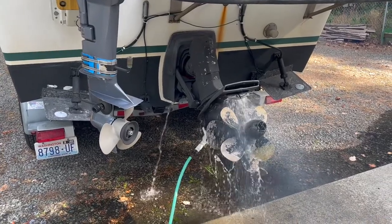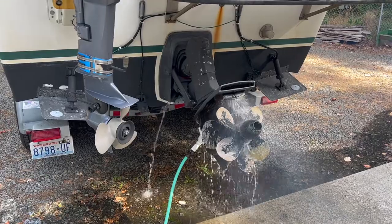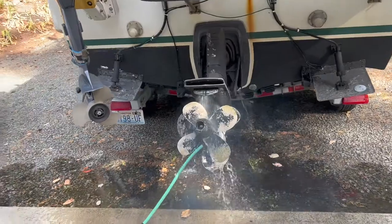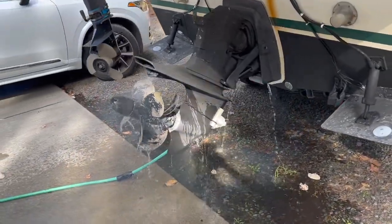After changing the fine fuel and air filters, we hooked up the motor to a fresh water flusher and ran it to warm up the motor. This flushes the salt water out of the raw water system and also makes it easier to pump the used motor oil out of the oil pan.